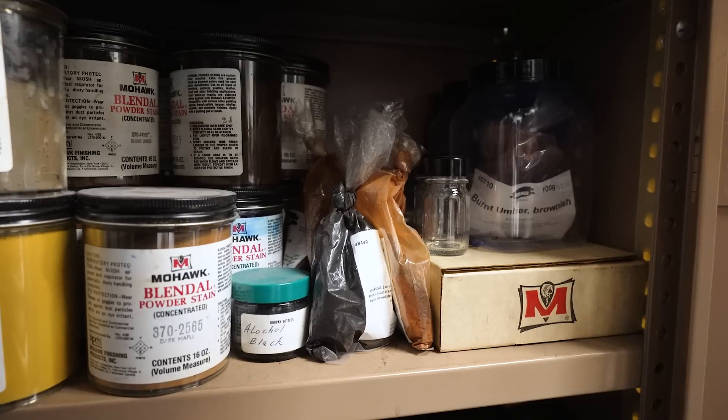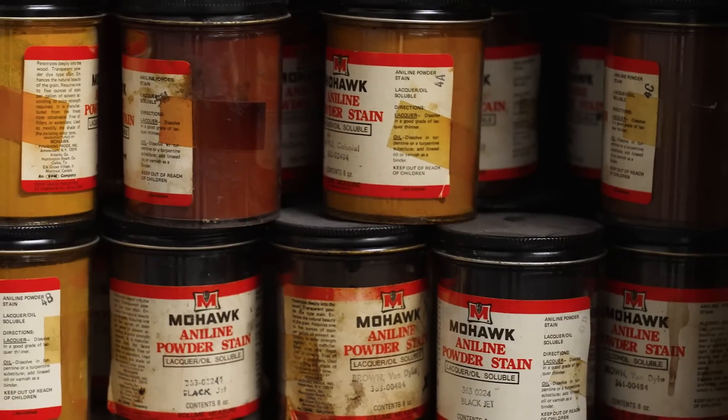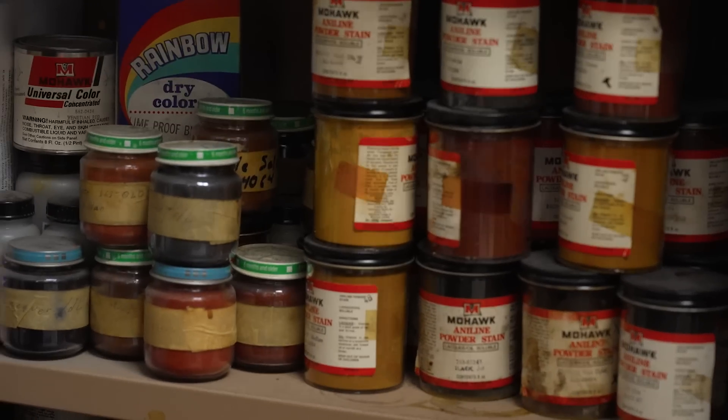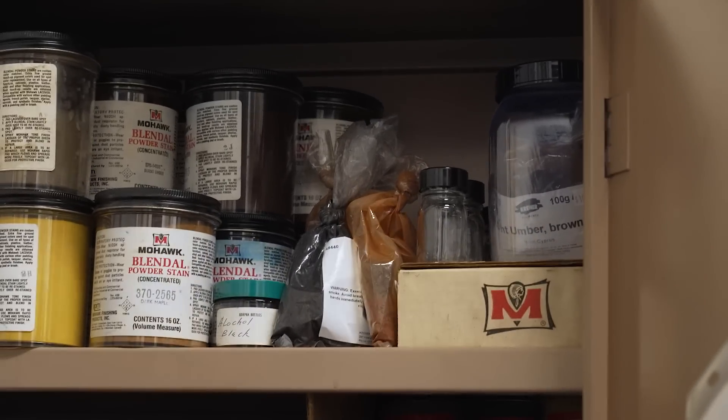Some of the really interesting old stuff we've separated out. Most of this is in baby jars. A lot of these were for staining woods, like for gun stocks or fabrics, things like that. Some stuff we bought just recently — we're going to use it to pigment wax.